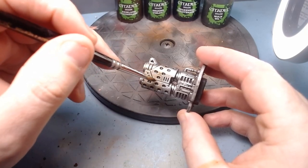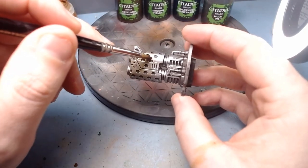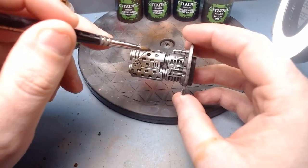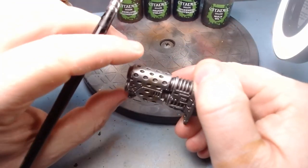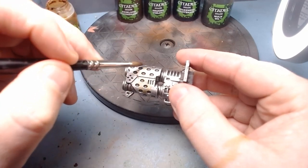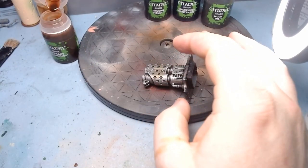You can already see the basic effect coming through hopefully on the camera. It looks a little bit burnt. I'm only going to do the sides, by the way — there's no point doing the whole thing. So let's give that another little pass.